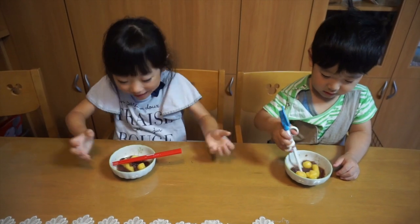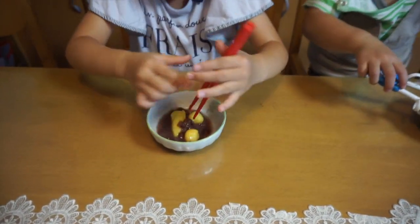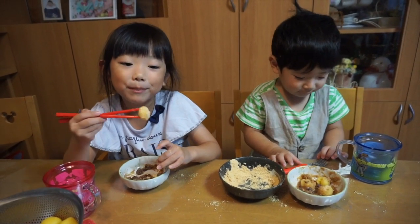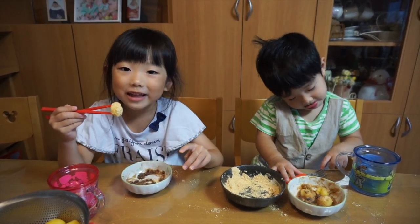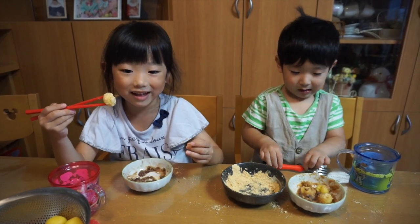Now we made everything. We're gonna eat it — otsukimi dango is yummy! So everyone, please make otsukimi dango on otsukimi day and please have fun. But chew nicely, please.